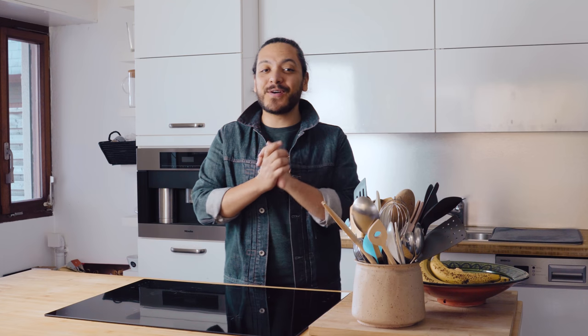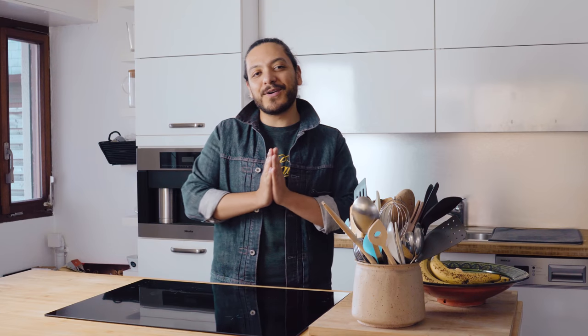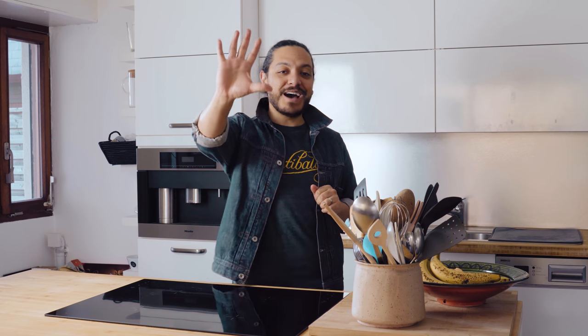On today's video we're going to La Bella Italia. Just a couple of weeks ago I was with my wife in Rome, and one of the things that really called my attention was the bruschettas that you can find everywhere as a starter. So today with one bread we're going to be making five different bruschettas. Let's get into it.